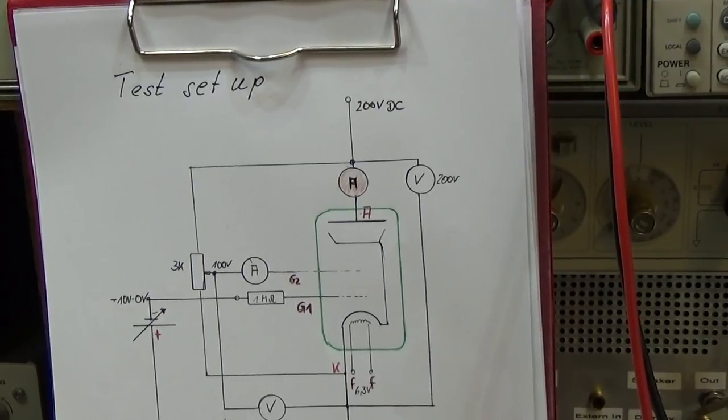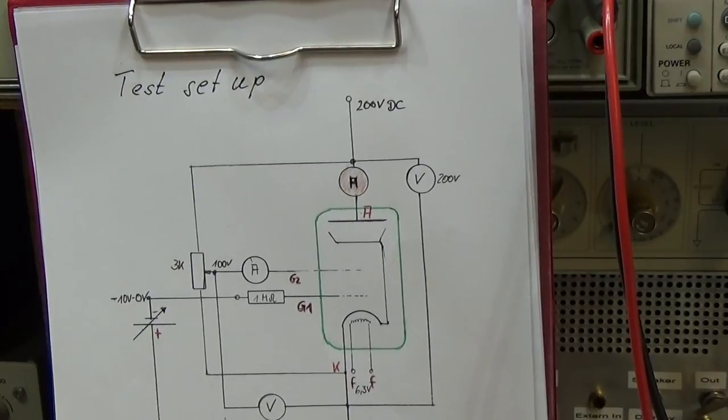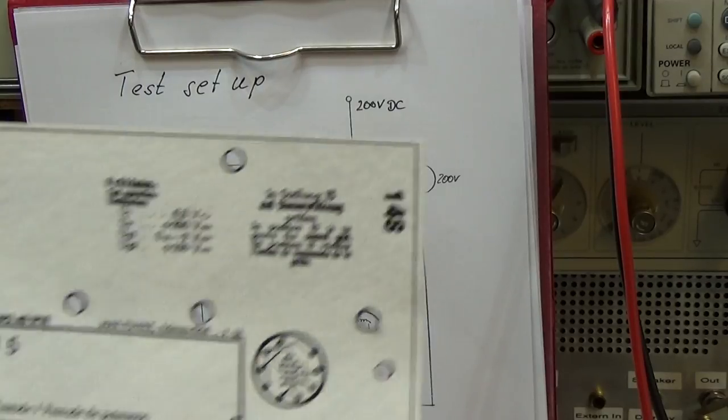Okay, so where do I know from what are valid values? I mean, therefore it is very simple.